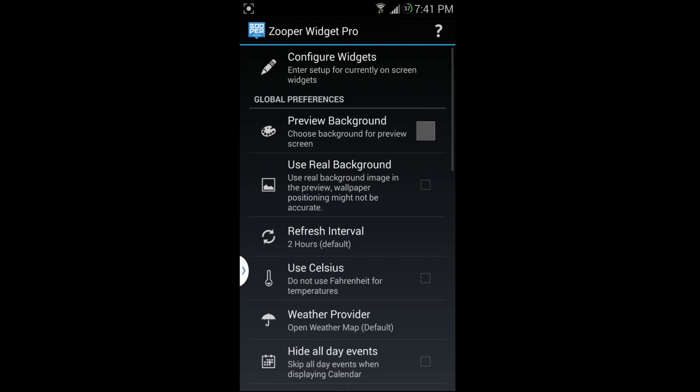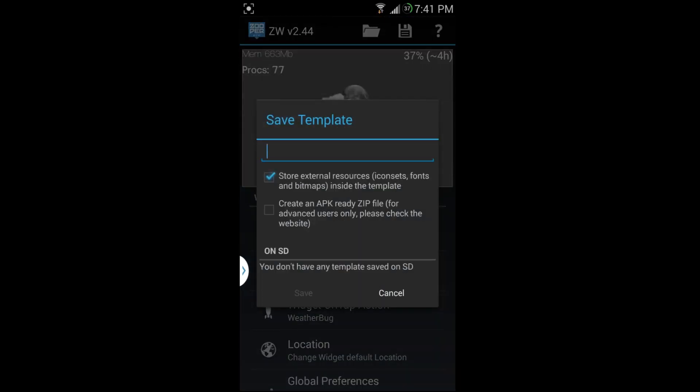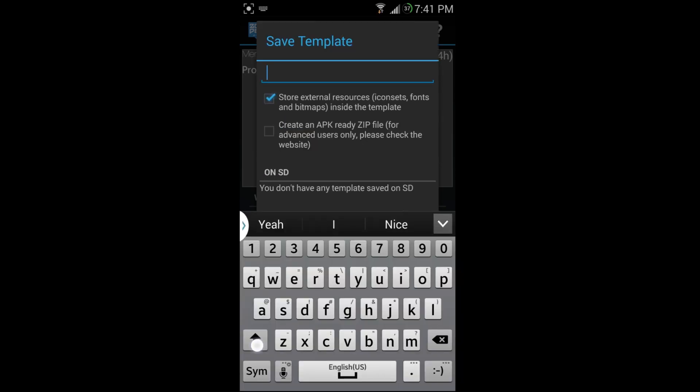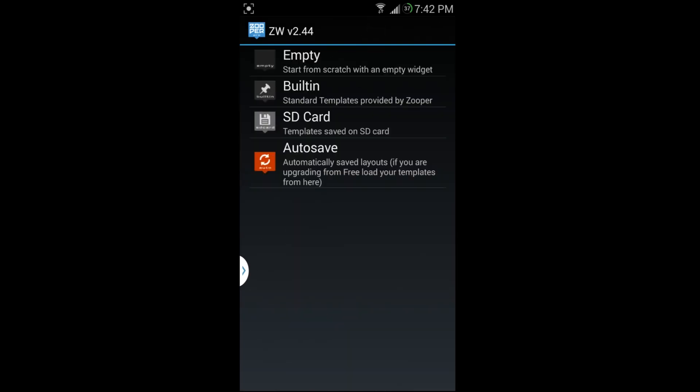Let me show you how that works. Go to 'configure widget,' hit save, give it a name — I'll call it Tom. Save it, and if you go to 'template saved on SD card,' anything saved in the template folder on your SD card can be loaded up. When you download templates from XDA, save them there and load them up.